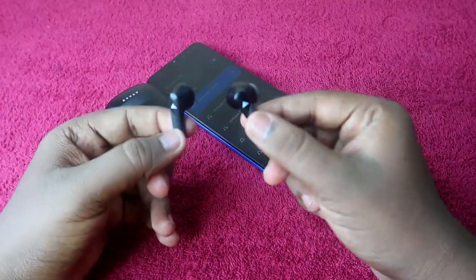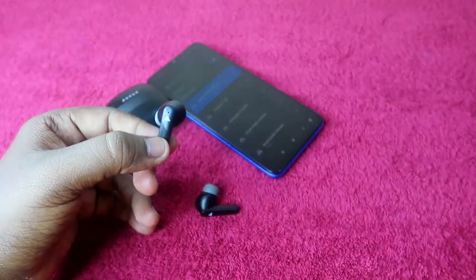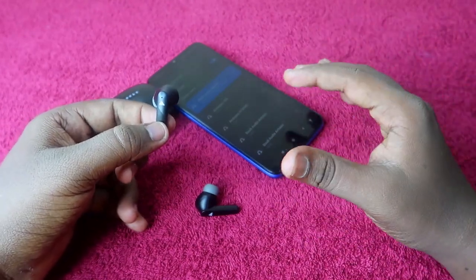If you are using the Bolt Audio X60 earbuds and facing an issue where you can't hear the audio in both earbuds — for example, you can only hear audio in the left earbud or the right earbud — you can solve that issue with the help of the reset process.